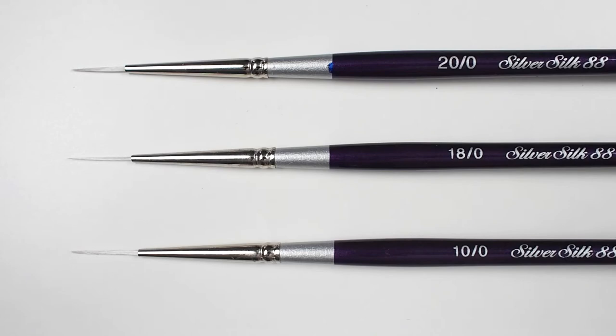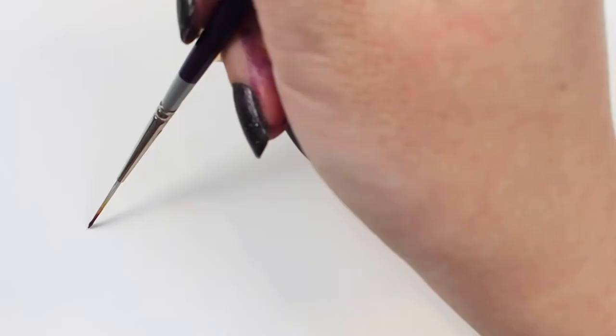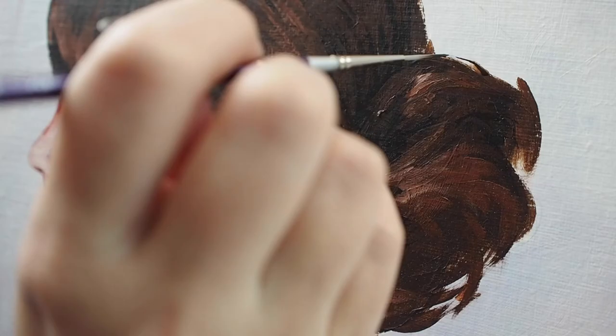These brushes are engineered to be durable, flexible, and come to a perfect tip. Although these brushes are small, they hold an impressive amount of paint, all while resisting drips. The comfortable hand feel and responsiveness of this brush give it excellent handling for clean and fine line work.